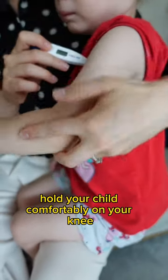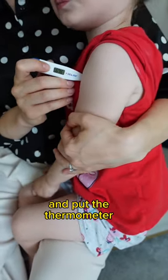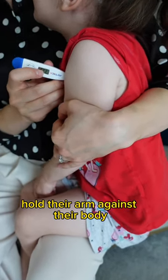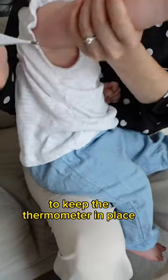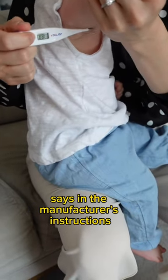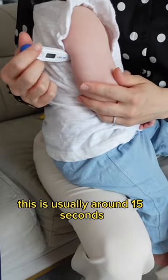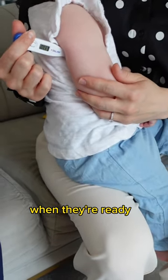Hold your child comfortably on your knee and put the thermometer under their armpits. Gently but firmly hold their arm against their body to keep the thermometer in place for however long it says in the manufacturer's instructions. This is usually around 15 seconds. Some digital thermometers beep when they're ready.